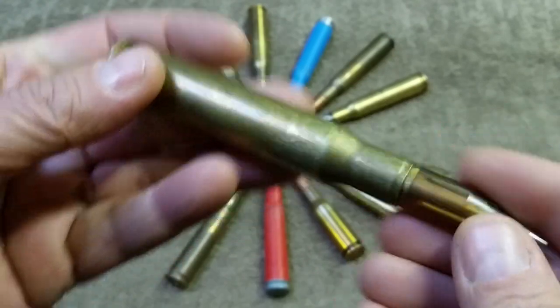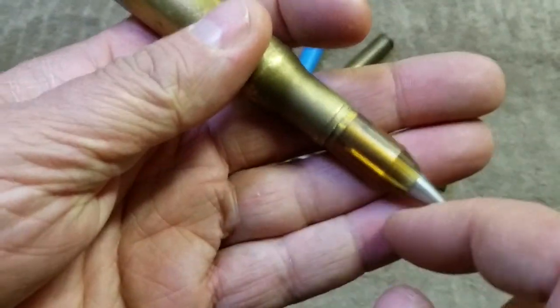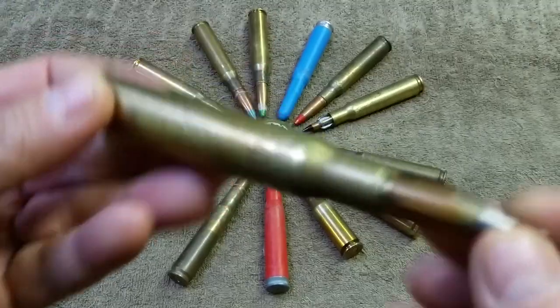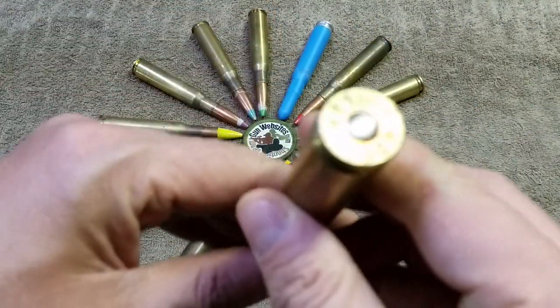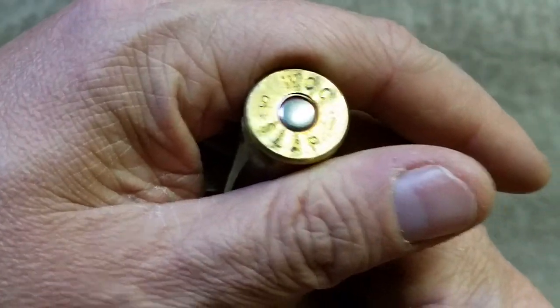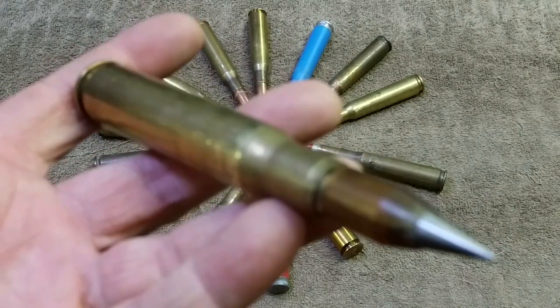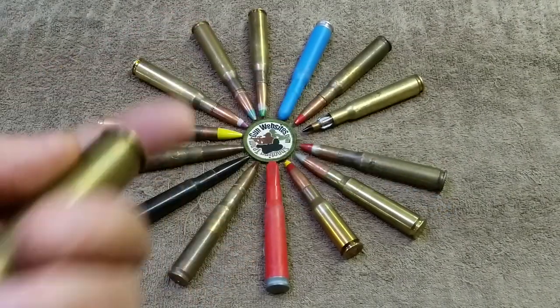They also make a tracer version of this that has a red colored plastic sabot — pretty cool and fairly rare. I'll show you the headstamp on this one; it does say 'SLAP' on it, and again, .50 BMG.